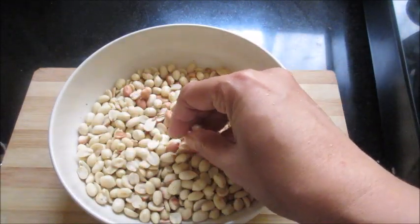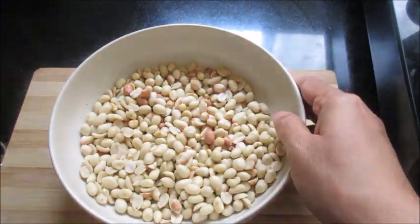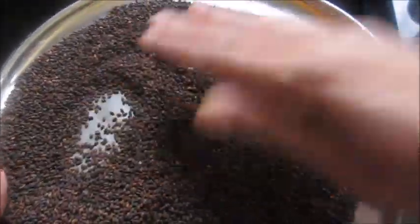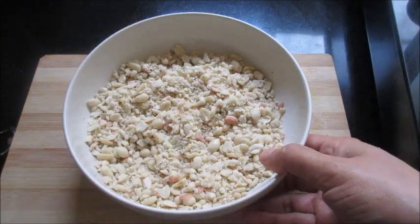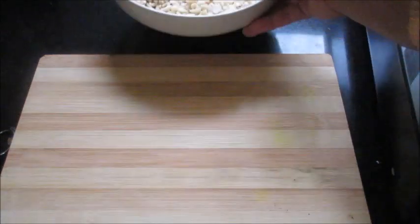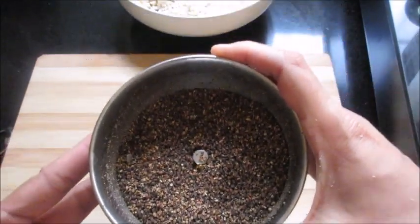Now I am going to crush the peanuts coarsely in a mixer jar — don't make it into a fine powder, just crush it coarsely. Both the peanuts and til seeds are cool now. I have crushed the peanuts — let a few pieces remain. I have also just coarsely crushed the til seeds in a mixer jar.